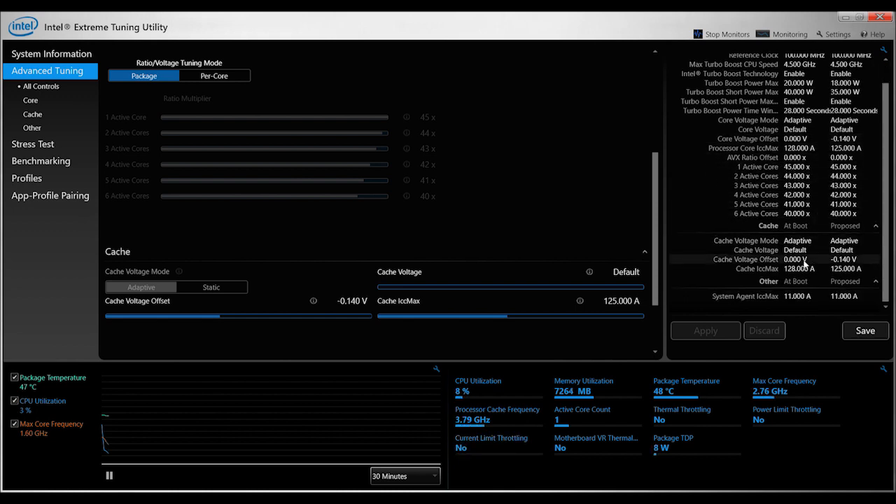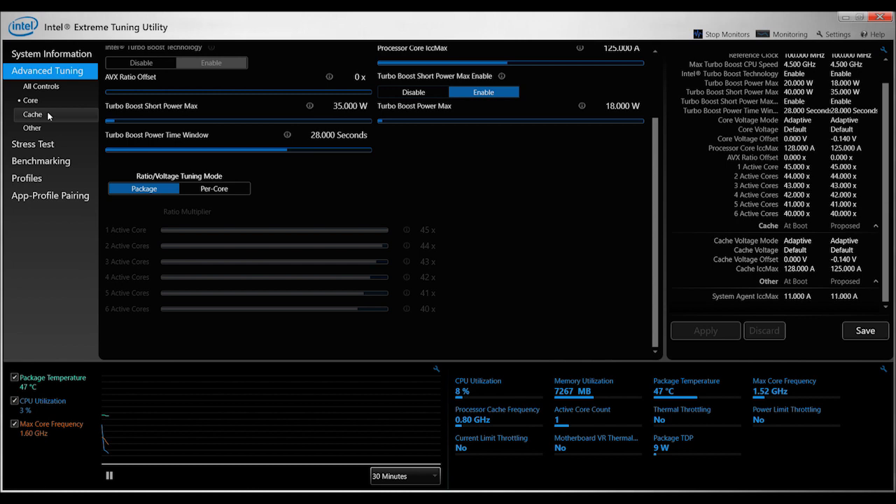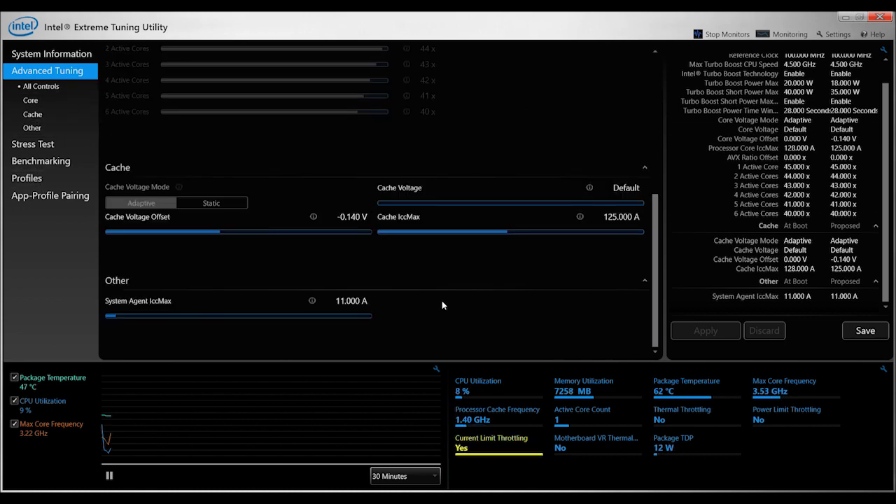You need to modify the parameters as follows: change the core voltage offset to minus 1.4 volts, change the turbo boost power max to 18 watts instead of 20 watts, and change the turbo boost short power max from 40 to 35 watts.